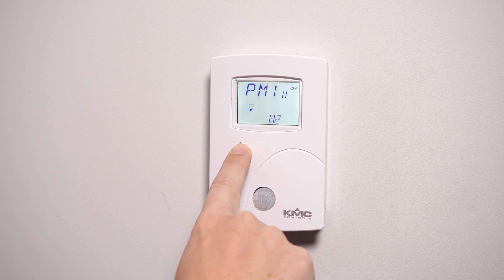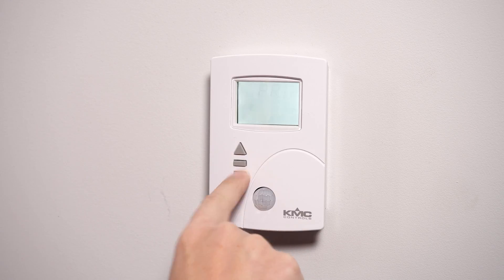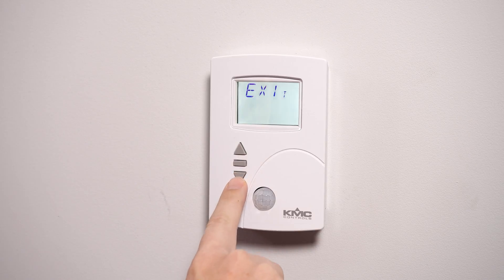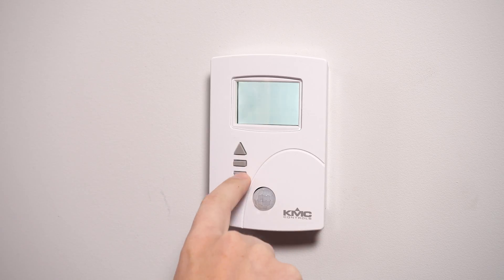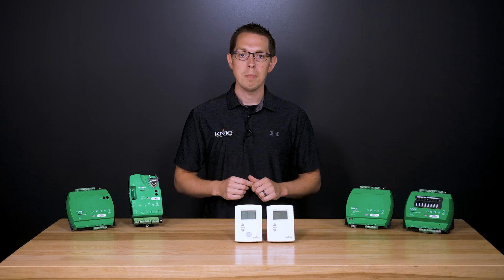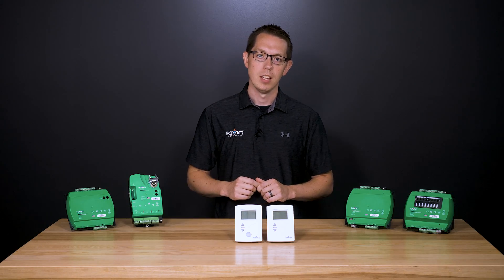Press the up or down button to enter the measured airflow and press enter to save it. The display will now read primary. If dealing with a single duct system, you are done and can select exit to return to the temperature display. If you have a dual duct system, you will need to balance the secondary VAV. Select SEC for secondary under the menu options, hit enter and repeat the previous steps for the secondary duct.